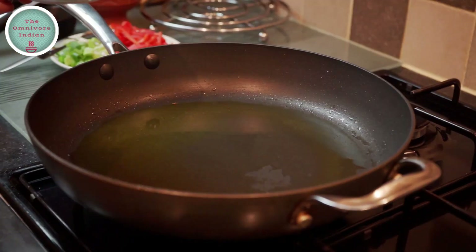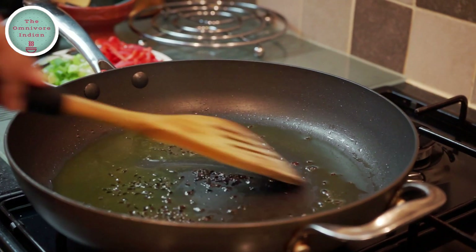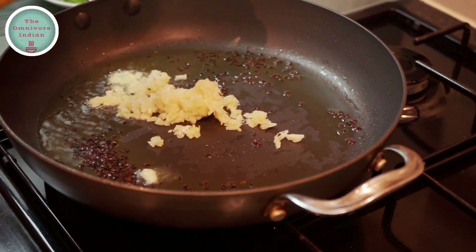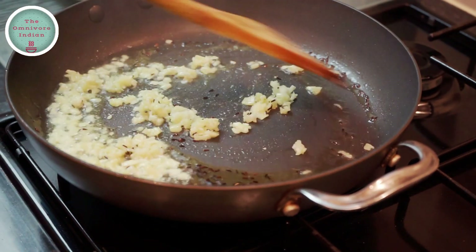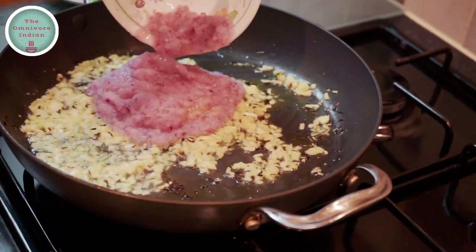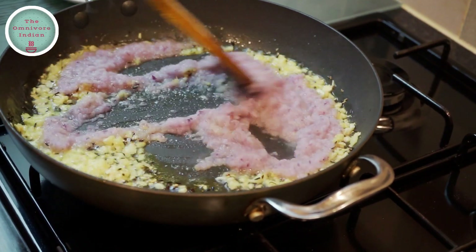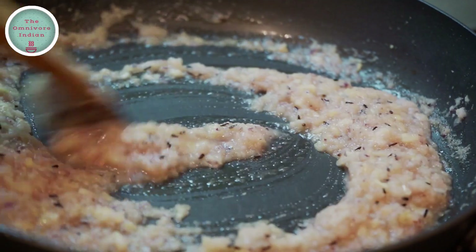Put a bit more ghee in the pan. Add the black cumin seeds or shahi jeera into the pan and fry them for a few seconds. Then add the crushed ginger and garlic into the pan and give them a stir. Then add the onion paste and fry them all together for a couple of minutes, stirring the pan occasionally.